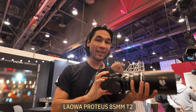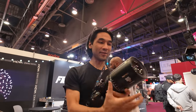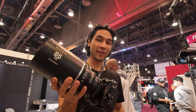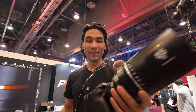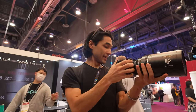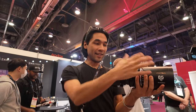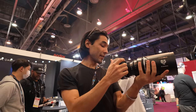Now I'm at the Laowa booth trying out a lens I'd probably never otherwise get access to. This is the 85 millimeter Proteus T2 anamorphic lens — it's a 2x anamorphic with the full anamorphic squeeze, and it is not a small lens at all. It's adapted from PL to E mount, so it fits on my Sony a7S III. I'm being very careful to hold the lens and not the camera, because the lens is a lot heavier — if I held it by the camera, I'd probably break the mount.